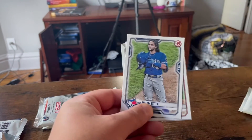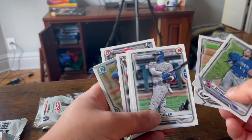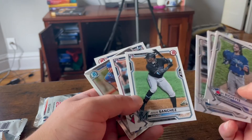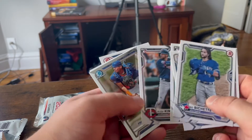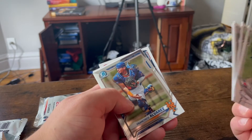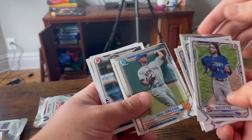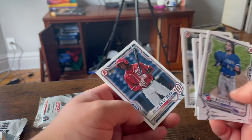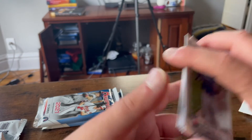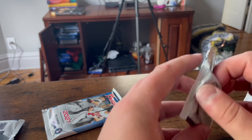Bo Bichette — we got a jersey card of him last episode. Trevor Bauer. Jorge Soler. Jesus Sanchez. Alex Curloff. Francisco Alvarez — very solid catcher. Isaiah Green. So we'll sleeve those two up. And Jerv on and Jeremy De La Rosa — in my MLB game, De La Rosa is a complete stud.